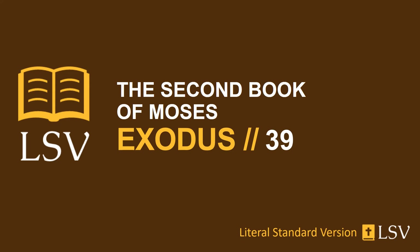And they make two rings of gold, and set them on the two ends of the breastplate, on its border which is on the side of the ephod within. And they make two rings of gold and put them on the two shoulders of the ephod below, in front of its front, close by its joining above the girdle of the ephod. And they bind the breastplate by its rings to the rings of the ephod with a ribbon of blue, to be above the girdle of the ephod, and the breastplate is not loosed from off the ephod, as Yahweh has commanded Moses.